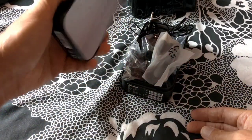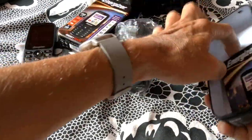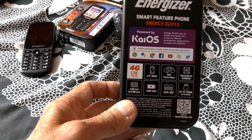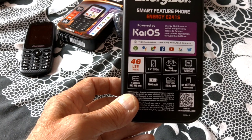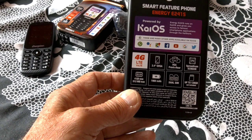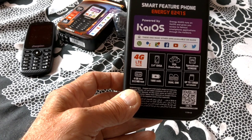Still a nice little touch being metal in there. Let's have a look at the specs: 4G LTE, 2.4 inch screen, and two cameras — VGA front and rear. So that's unusual to have a selfie camera.